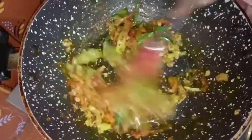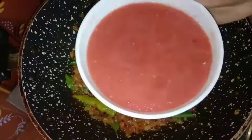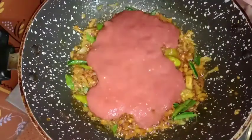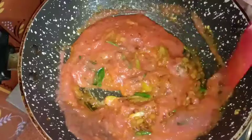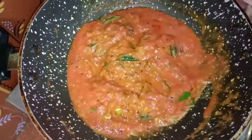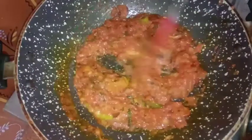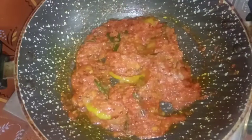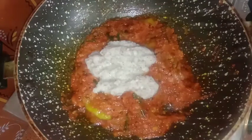Add 1 tablespoon of karram. Add 2 tomatoes and mix it. Mix it for a very good gravy taste.